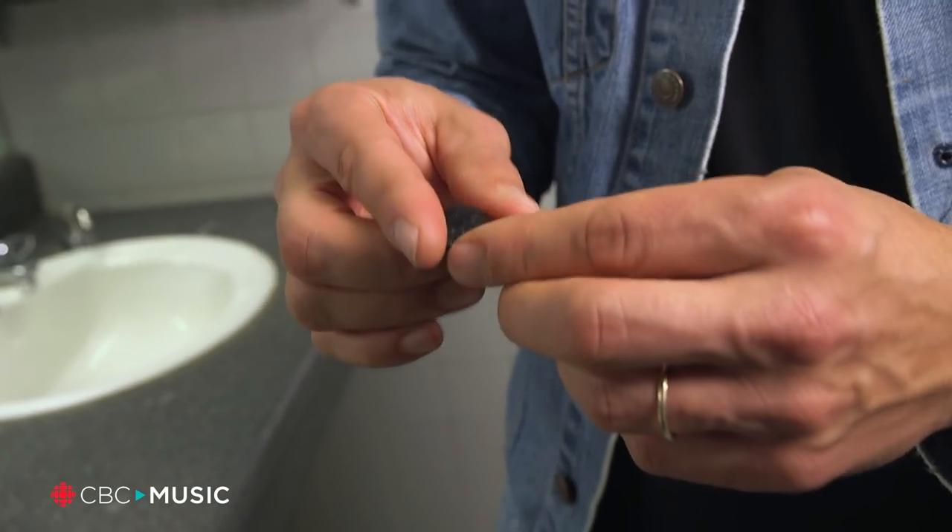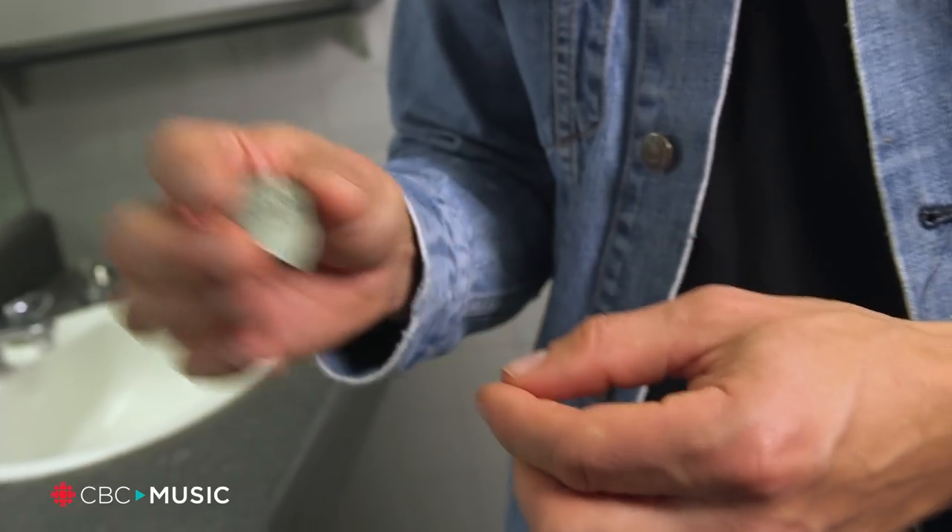I used to use a lighter gauge pick — 88 millimeter — and I switched to a one millimeter pick some years back, mainly because I find it the best compromise between a pick that you can play leads with and a pick that's flexible enough that you can still play your more rhythmic strumming parts.